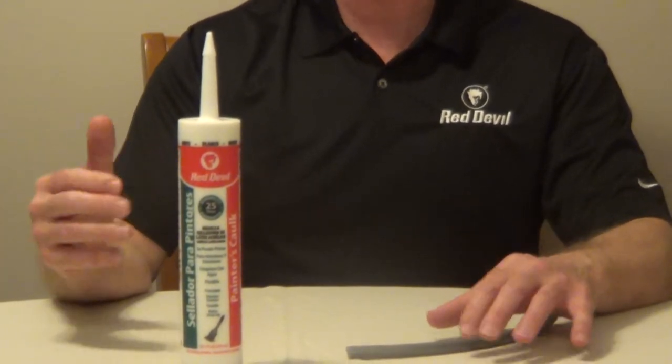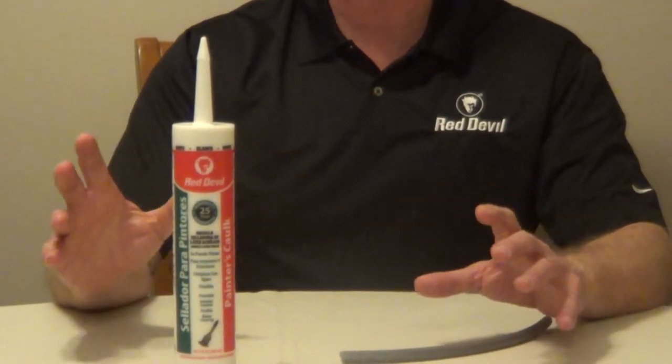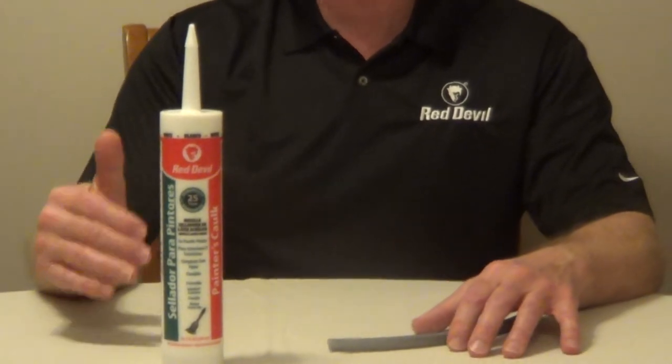You can use this on window and door frames, trim, baseboards, and molding. It's going to stick to painted and unpainted wood, brick, plaster, drywall, aluminum, metal, and glass.